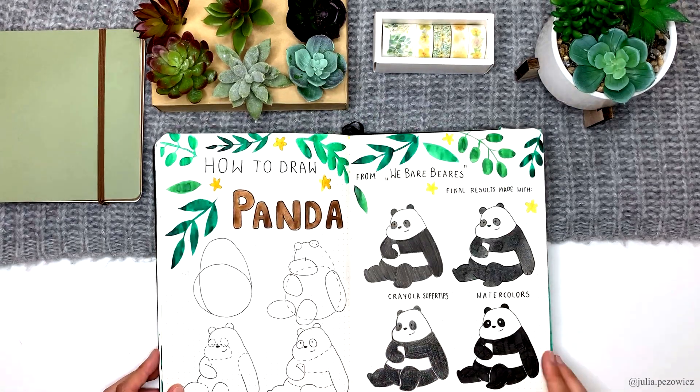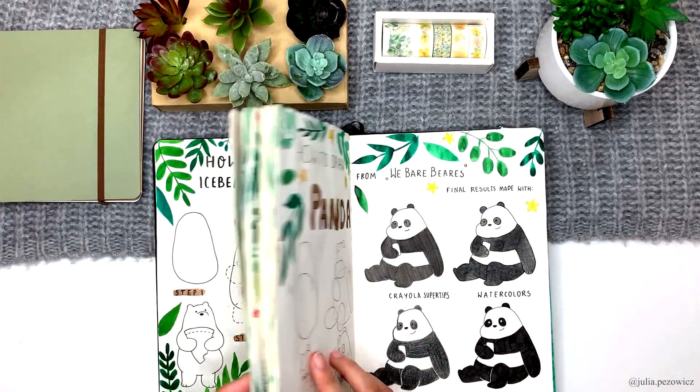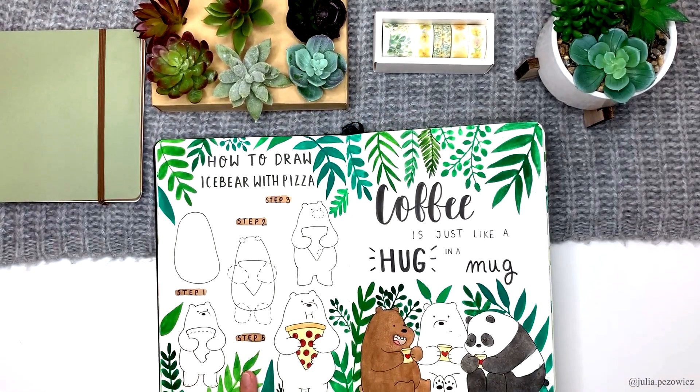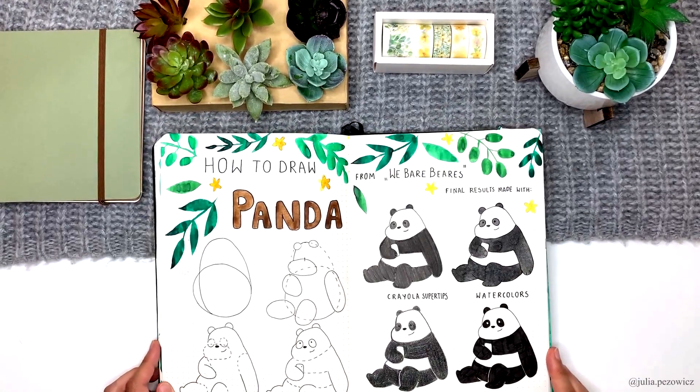Another tutorial — this is the second of a three-part mini-series of We Bare Bears tutorials. The first one was placed in my previous theme. Here you can see I made four different results again. I think the pen-only one is a bit creepy because I made his eyes white, like it was a ghost.